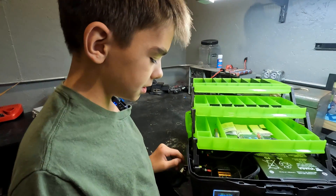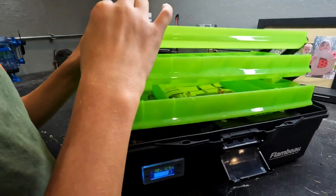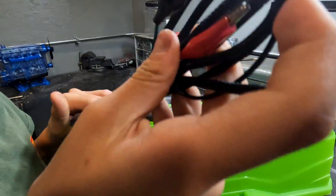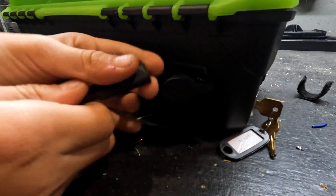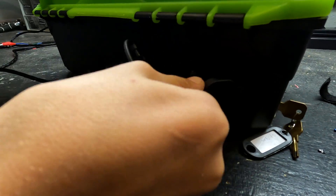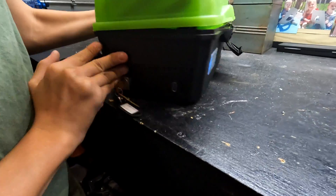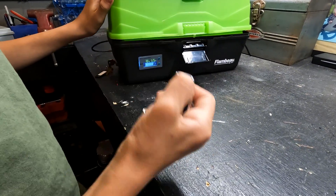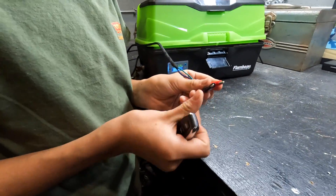If you were to launch a rocket, first you'd want to turn on the key, then grab your cable from up here, plug it in right here just like that, and then these would go to the igniter of your rocket. Now that you have your rocket all set up, you'd grab your remote, and once you click the button these two alligator clips have power and your rocket would launch.